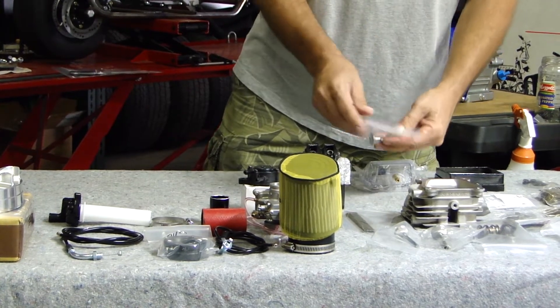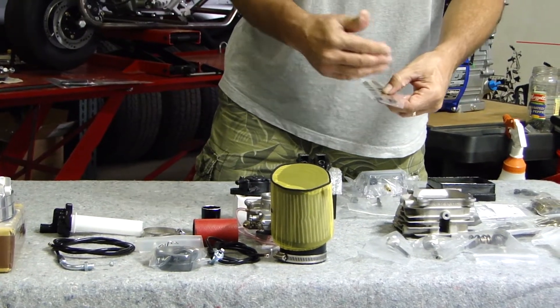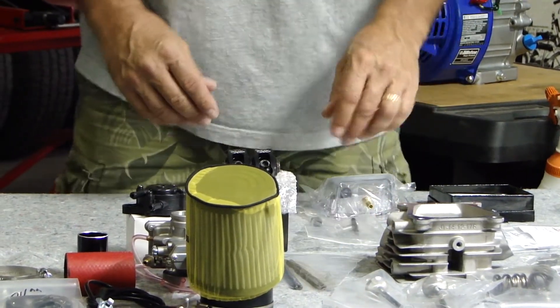Billet lifters right here — brand new billet lifters. Chromoly pushrods. Why do I have four? We have two different lengths. Once we assemble this motor with the new milled head, I want to check the geometry and make sure we have the right length on the pushrods.